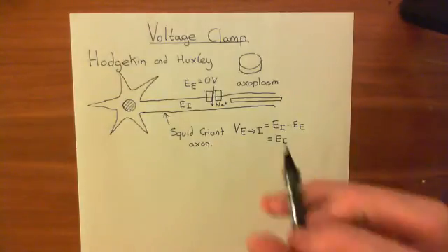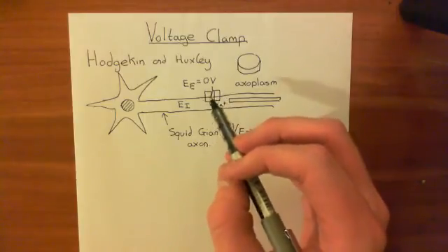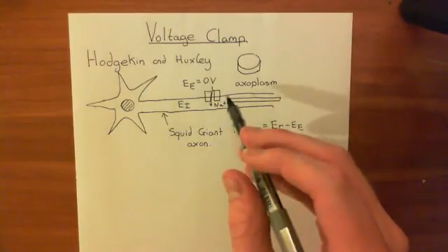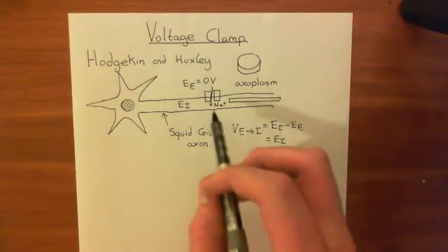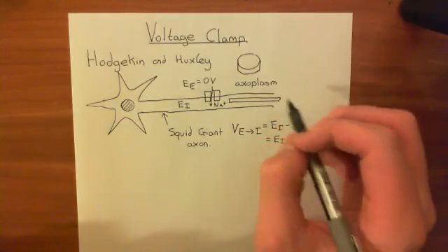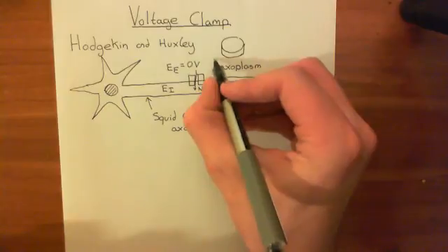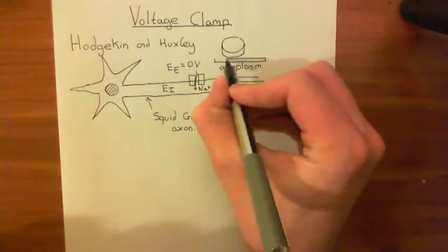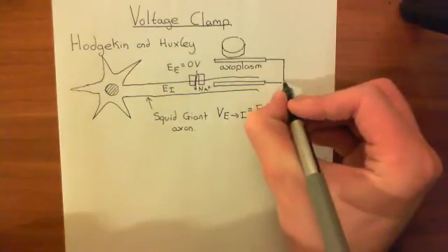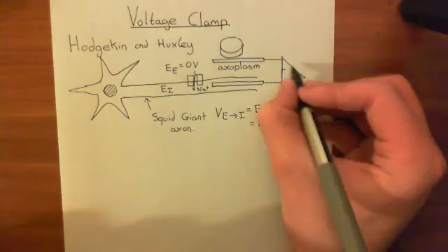Now, you want to fix the electrical potential across the membrane. If you fix it, then when current comes in through voltage-gated sodium channels, something in the apparatus will have to change — the apparatus will have to conduct a current to balance the current moving through the channels without changing the electrical potential difference. So you can measure that current. You stick this electrode into the axoplasm and you also put an electrode in the extracellular fluid, and you put them through an electrical amplifier.